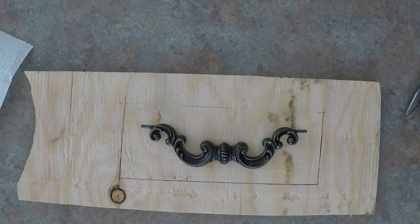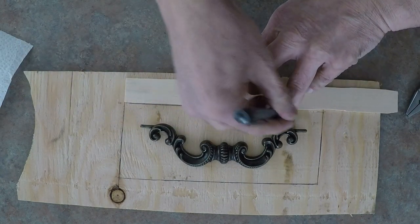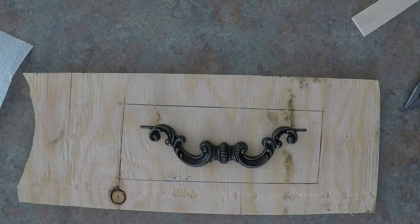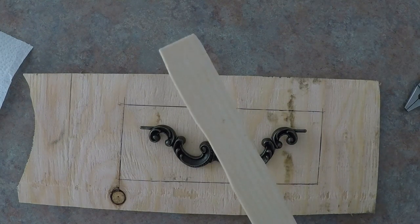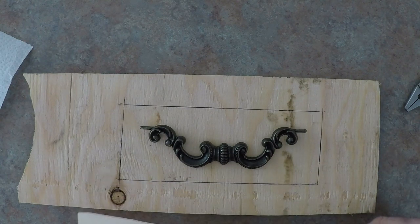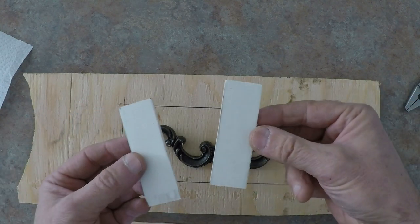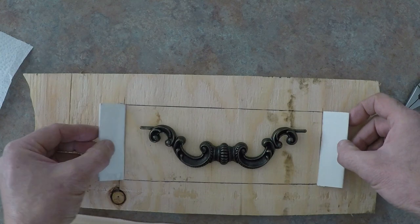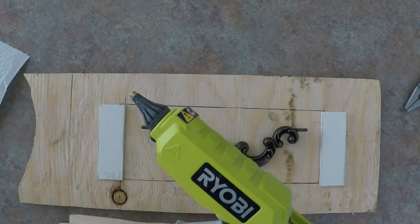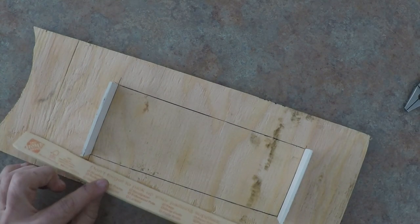I'm going to use a scrap piece of plywood, just drawing out an area a little bit larger than the piece that I want to make a mold of. I've got paint stir sticks, which I've got leftover from paint that I've bought in the past. I cut them off to the same size lengths for the ends. Now I'm going to use a glue gun — we'll turn that on and heat up, then start gluing up the side pieces.